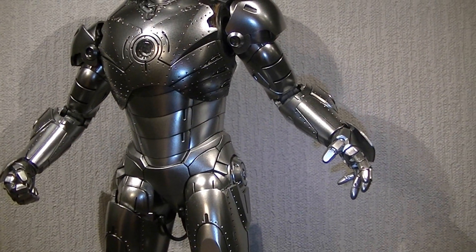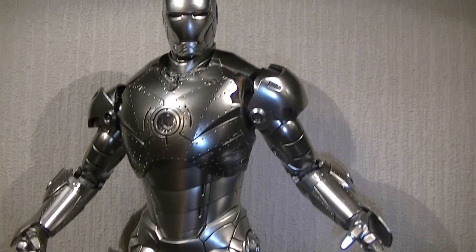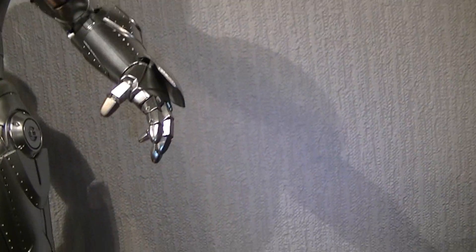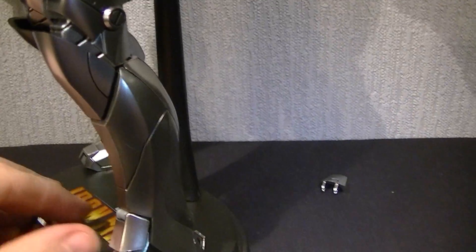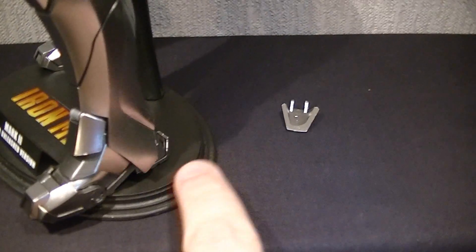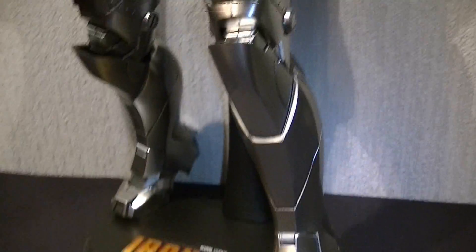Not things that would make me want to take it down a mark, but just things I think they could have done better. Firstly, those little flaps at the back of his ankles — they fall off like they do on most Iron Men. They do click back on, it's really easy. They're not glued in place or anything, so they do go back on, but it's a pain when you're posing it and you've got to start putting that thing back on his ankle.